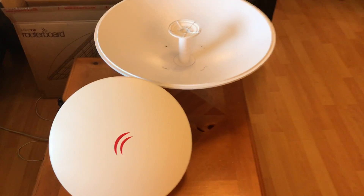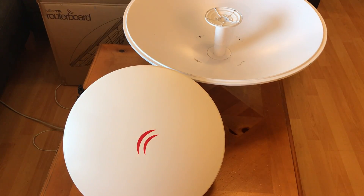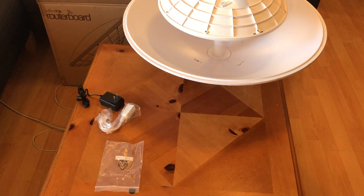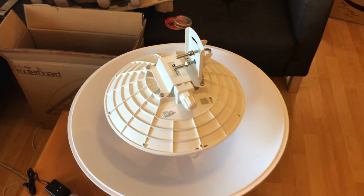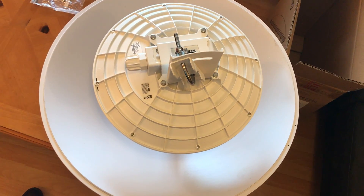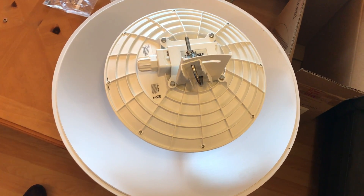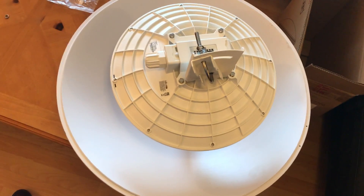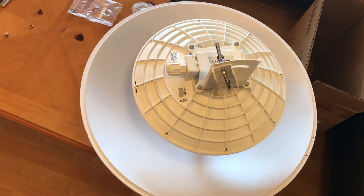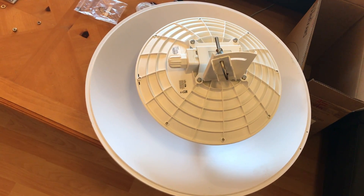I'll zoom out here a little bit — you can see that's a larger dish there in the background. Just to compare the diameters: that's the diameter of the small dish versus the big dish, and you can see it's significantly smaller and significantly lighter weight. That's what you're sacrificing going with the smaller antenna — that gain. If you're just doing it for experimentation, this will get you online. Worst case, you go with the bigger one. These are entire radio setups for a couple hundred dollars — this is the cheapest, easiest thing to do in ham radio right now.